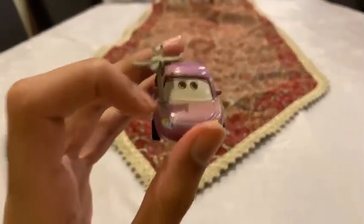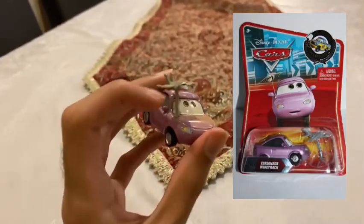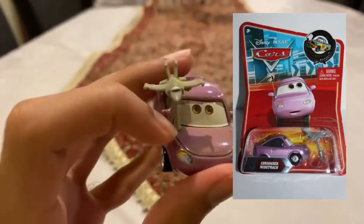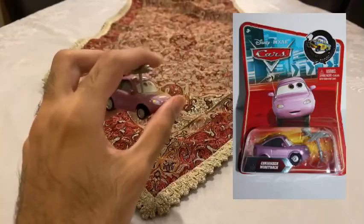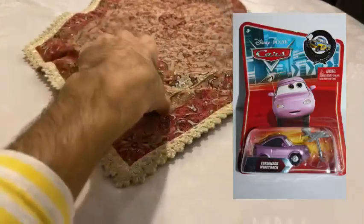She also appeared in the single pack in 2010, but with a removable antenna with a tiny jet. The antenna is basically removed so you can put it back together on Coriander when you get her in the 2010 Cars diecast.